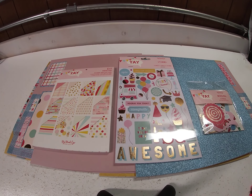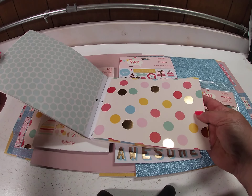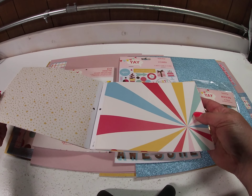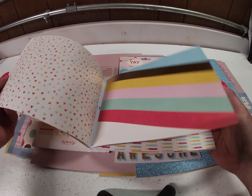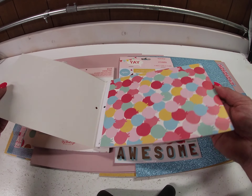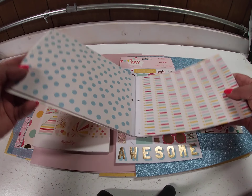The paper pad is really cool. This is what's left over from the one I used. It's got 24 double-sided sheets — two each of, I believe, 12 designs. And they're double-sided, so it gets you like twice as much paper.